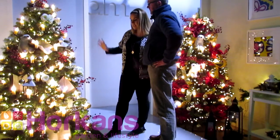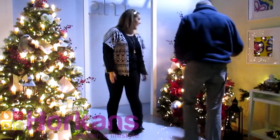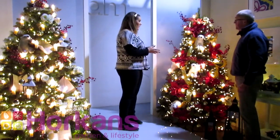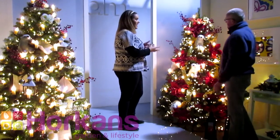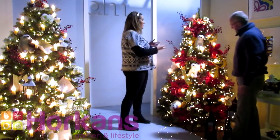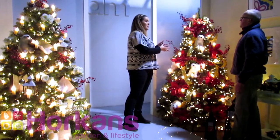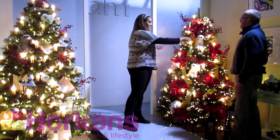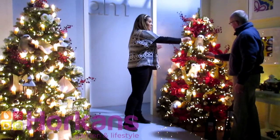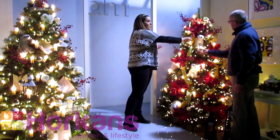This is the Rocky Ridge pre-lit six-and-a-half foot tree — a nice full tree and very easy to decorate. Over here is our Bayberry Feel Real tree, which resembles a real tree and looks very natural. For anyone who tends to have a real tree at home and wants to switch to artificial, the Bayberry would be their preference. The tips are actually molded from real trees sourced from forests.